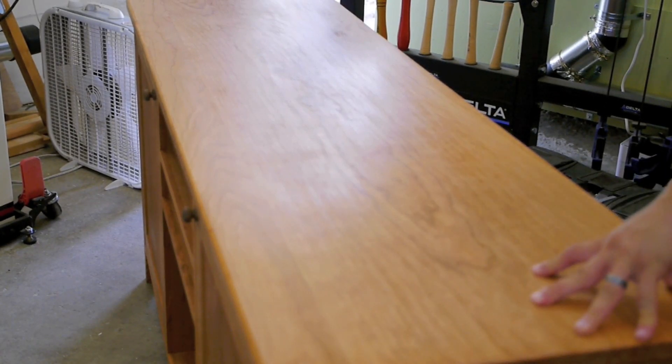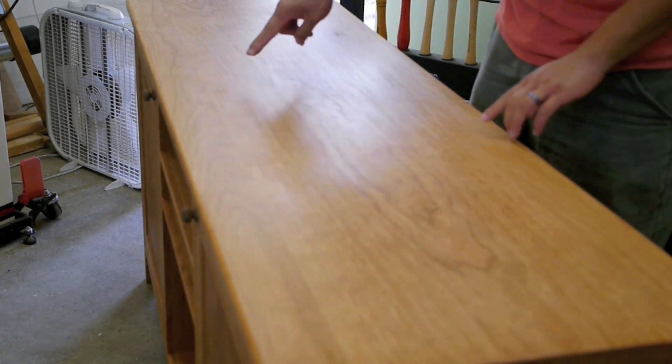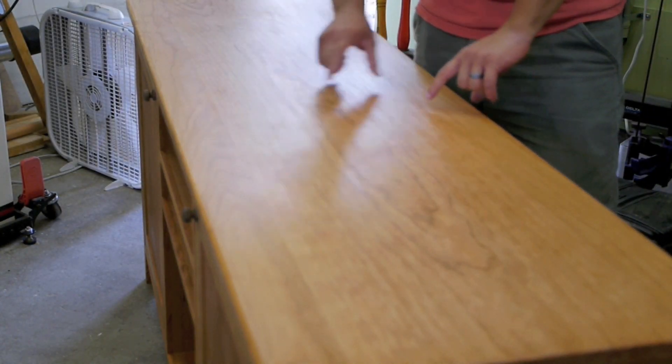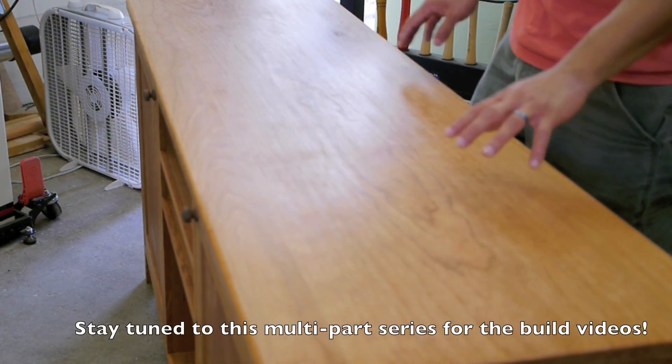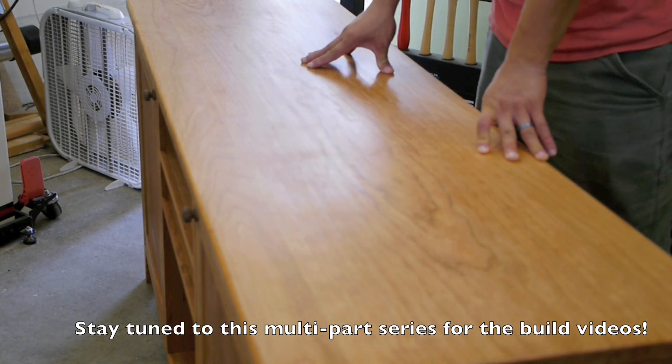Last but not least, we have this solid cherry top. We've got a particularly wide board in the center flanked by a board that's been sawed into two pieces on the ends, and they're all glued together. This is done with the help of the domino joiner, so there's going to be an episode on making the top as well.